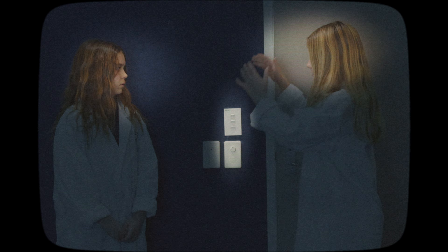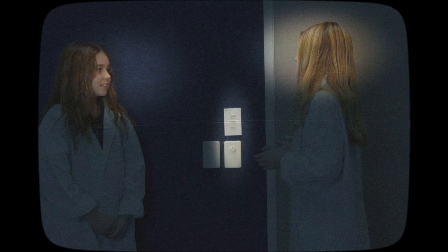Step six: now just push the flippy thing down or up. Sometimes it works differently.